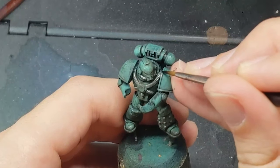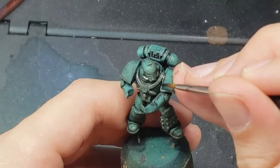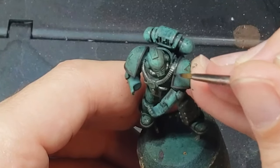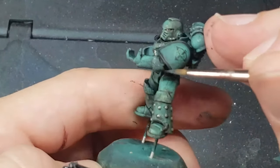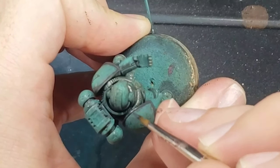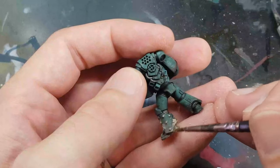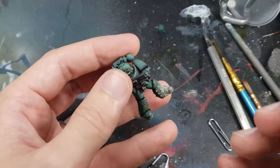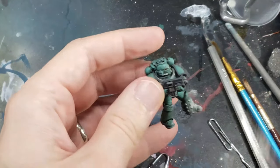I paint the rims of the shoulder pads with Flat Black by Scale 75, and then highlight them with a mixture of Flat Black and Anthracite Gray. This is a pretty subtle highlight and doesn't really look that interesting, but does add just a little bit of color variation, so I think it's worth it. Finally, I add some Burning Sands Weathering Powder from Secret Weapon Miniatures around the lower legs and the feet to tie the model into the base.